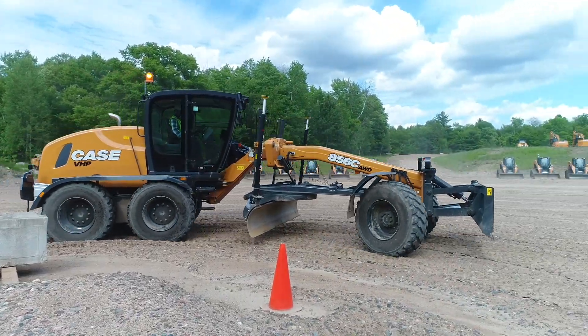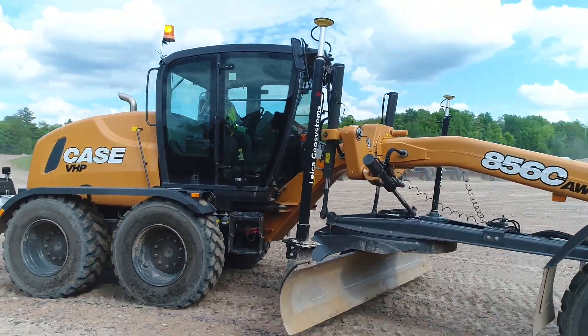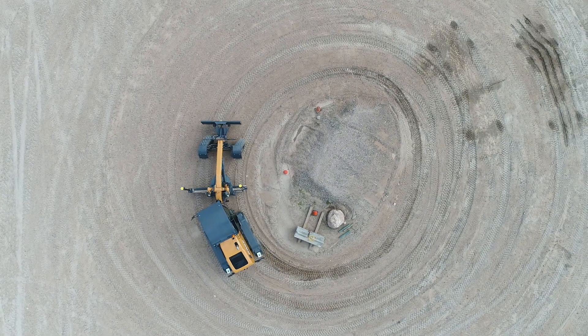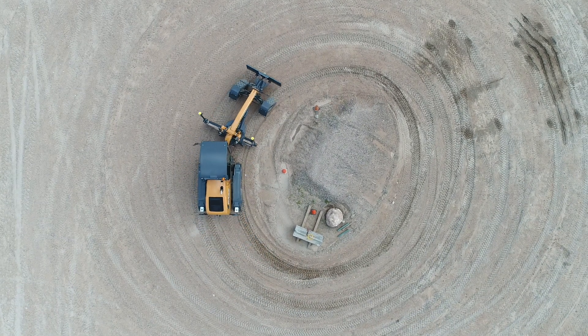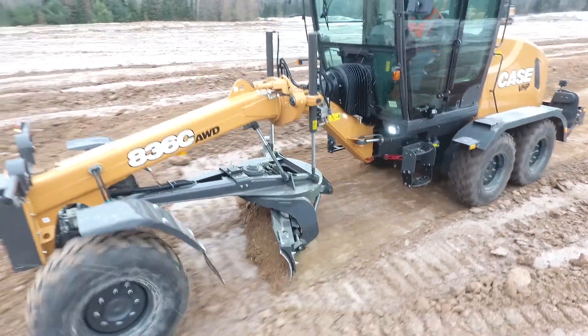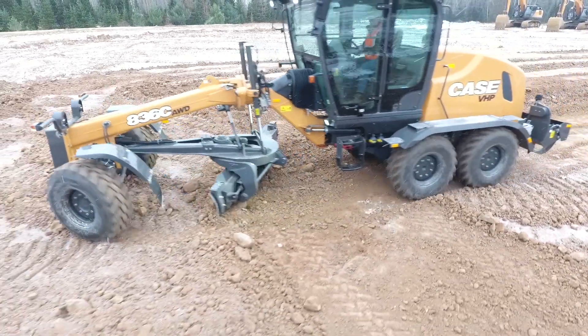Front articulation also allows easier steering and greater directional control, and unique articulation also helps provide an extremely tight turning radius for greater maneuverability. For more information on the C-Series Motor Grader, visit your local Case CE dealer or visit casece.com.